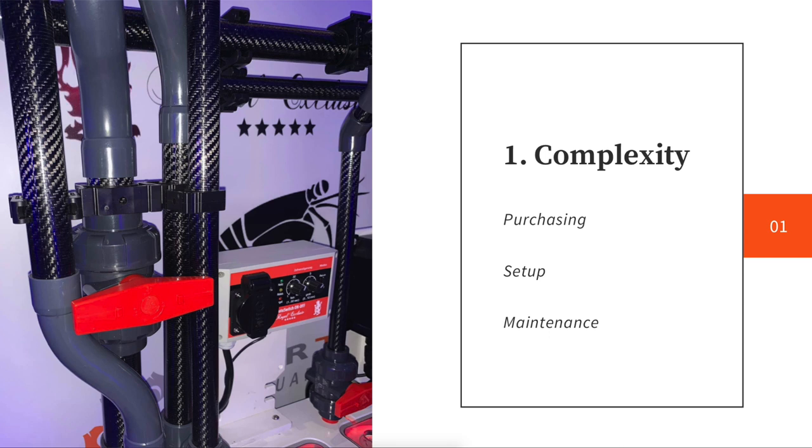The first and foremost thing — and this is the one I want to always hold ourselves true to — is the complexity of this system. I want it to be the most simple and straightforward reef tank possible. I don't want automatic water changes, calcium reactors, or skimmers with CO2 scrubbers. I want this to be a very easy to understand, a little gateway into reefing. So we need to keep the complexity in mind.